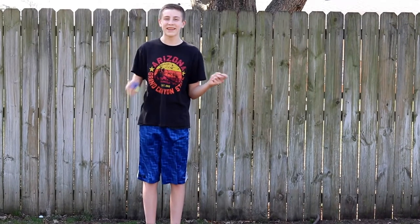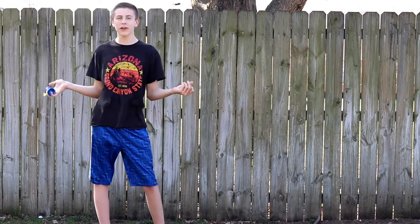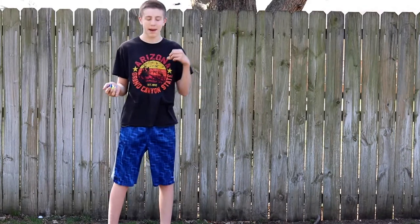Hello everyone, welcome back to another video. Today I'm going to be teaching you my front style combo. There's a bunch of front style combos out there, this is just the one that I made.